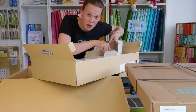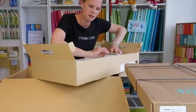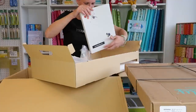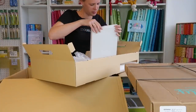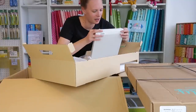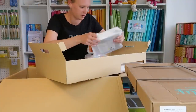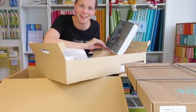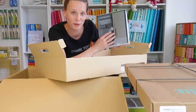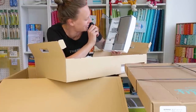I'll unpack all the presser feet later because there's a lot inside. There's also a manual — a booklet with lots of information — and then there's another box, which is like a wardrobe for all your sewing machine feet, with space for every foot.